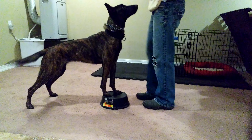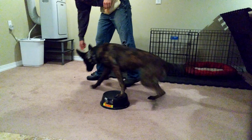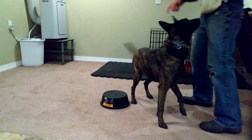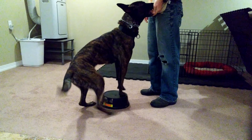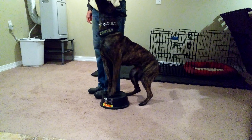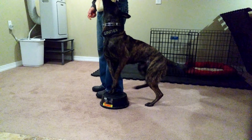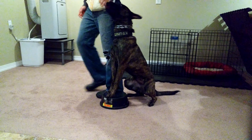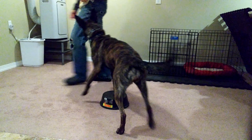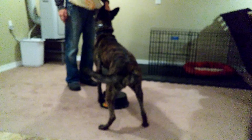Here you go. Touch. Touch. Touch. Your hip. Okay. Very good. Very good. Stand. Good stand. Good girl. Good girl.